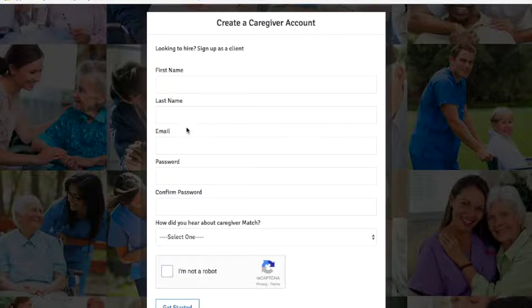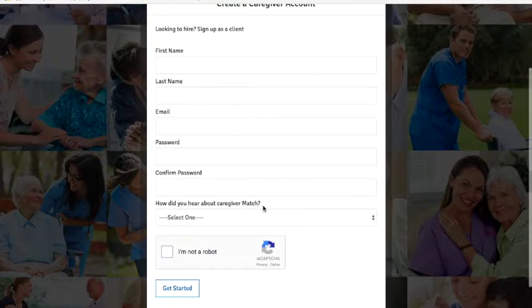You'll need to fill in your full name, your email, and a password. Don't forget to confirm it. And please let us know how you heard about us.